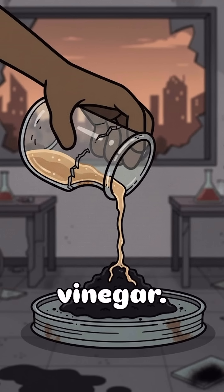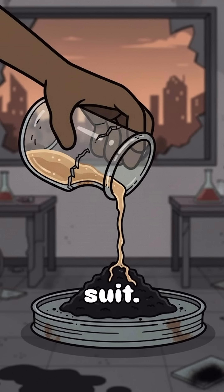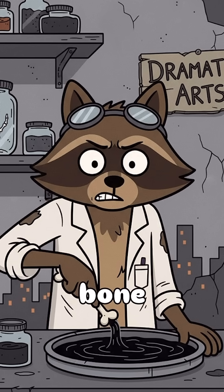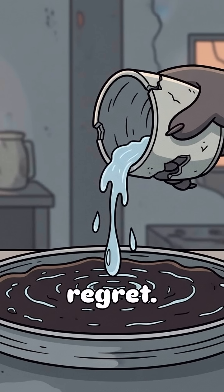Now, steal some vinegar. Doesn't matter if it's apple cider, wine, or made from fermented apocalypse juice. Pour it in with the soot. Mix it up with a stick or a bone if you're feeling dramatic. Add a splash of water so it actually flows, not clots like regret.